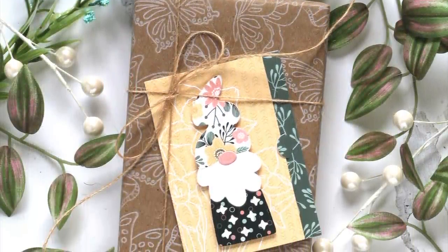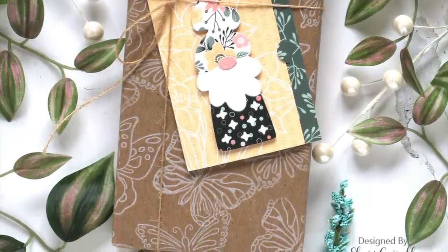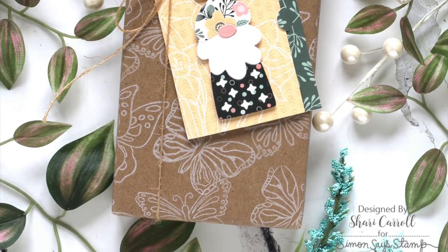I have stamped the butterflies onto some paper bag and I wrapped a gift and then used the gnome and our new pocket note die with some pattern papers to create a tag.